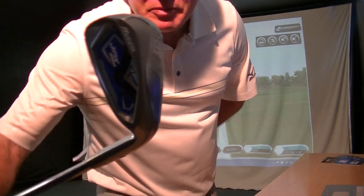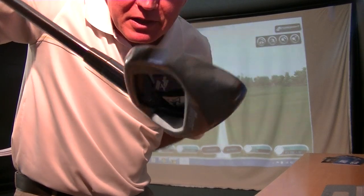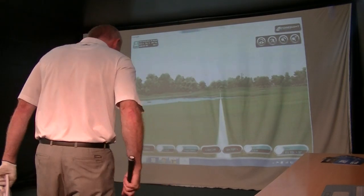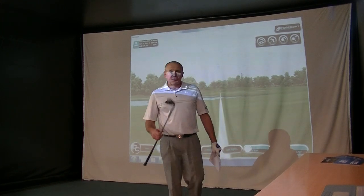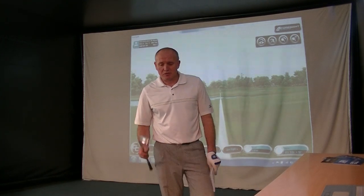This is the JPX 850, so this is the replacement to the 825, which was an absolutely brilliant club for me. I do a lot of custom fitting here at my golf academy. The 825 was a massive seller and I sold it to golfers of all ability — people playing off 28 handicap but also people who are low single figures, so it was an amazing club.